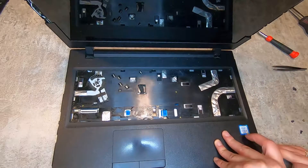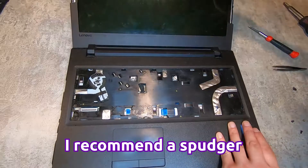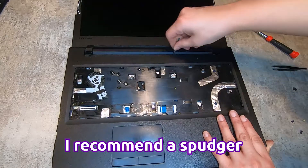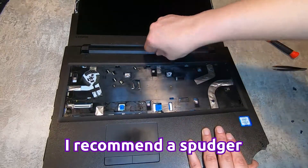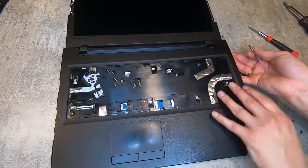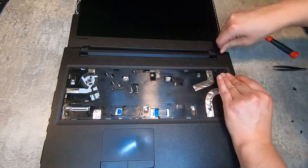After you get all the screws out, you can go around the edges and separate them. I'm using a tiny flathead screwdriver, but there are tools made for this exact purpose — something called a spudger. This laptop is trashed, which is why I'm just using a flathead screwdriver because I don't really care that much about it.